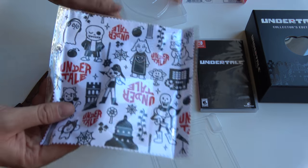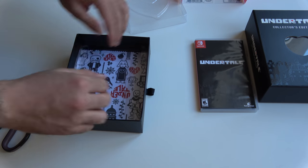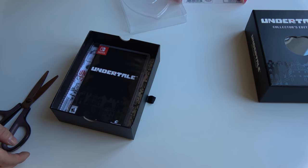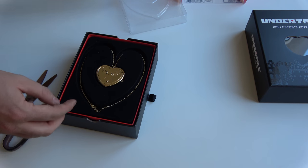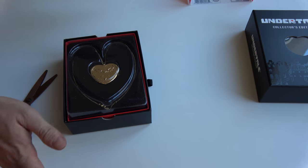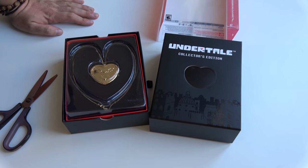So to summarize: we got this two-disc soundtrack with the music notes if you can play music. We got this cleaning cloth for your Nintendo Switch. We got the game itself of course physically. And we got this beautiful music box you can carry around with you wherever you like. So that's the unboxing of the limited collector's edition of Undertale made possible by FanGamer. Thanks for watching this video. I hope you liked our content — please subscribe to support us for more content in the future. Thanks again guys, bye!